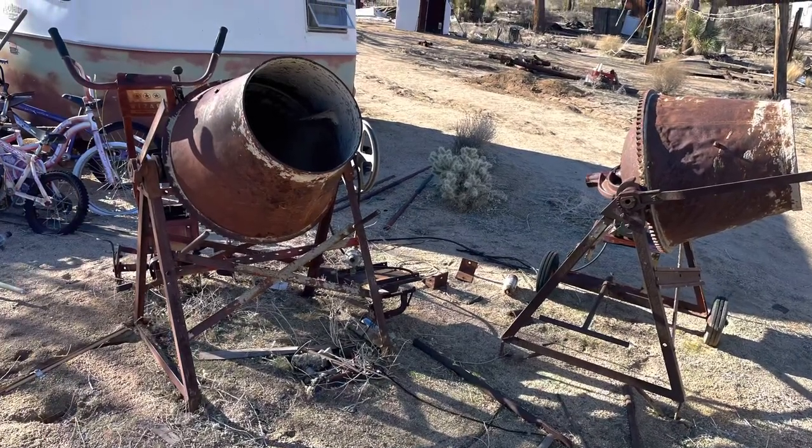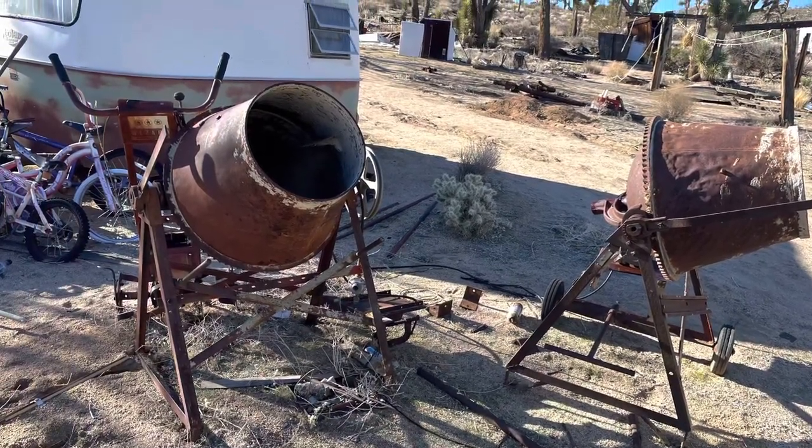Welcome everyone to my channel. I found these two cement mixers and I'm going to make them into one.